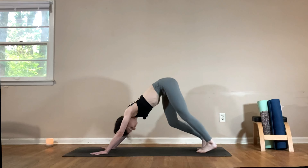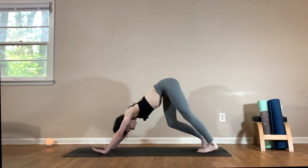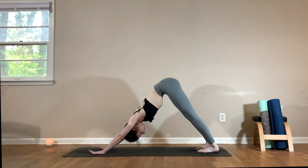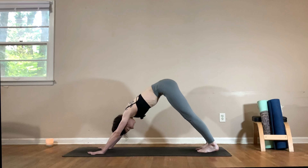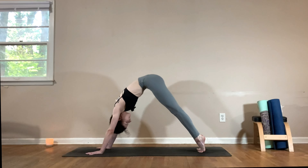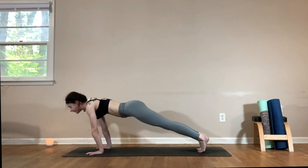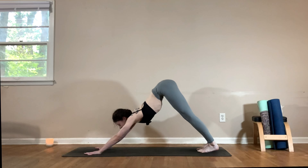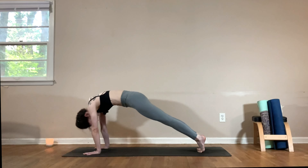Take a moment to walk it out — bending one knee at a time, pressing that opposite heel closer towards the floor. You can add some movement into the hips and shoulders, maybe do a little shake and nod of the head. Come back to a neutral downward facing dog, take a deep breath in, big breath out. Continuing with our spinal waves: as you inhale, lift your heels and slowly round yourself forward into high plank, then exhale, drop the belly, lift the gaze, push back to downward dog. Repeat two more times with the breath.